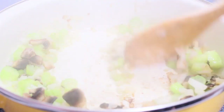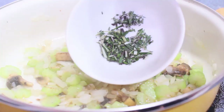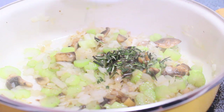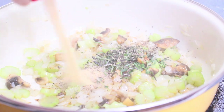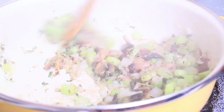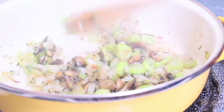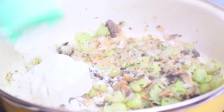Then we're going to add in some minced garlic — I have pre-minced garlic, but feel free to use fresh. Now we're adding fresh herbs and spices: fresh thyme and fresh rosemary. I love cooking with fresh herbs because it adds so much more flavor. Then add dry seasonings: garlic powder, salt, pepper, parsley, and Italian seasoning. Give that a good stir and let it cook together for about one minute.